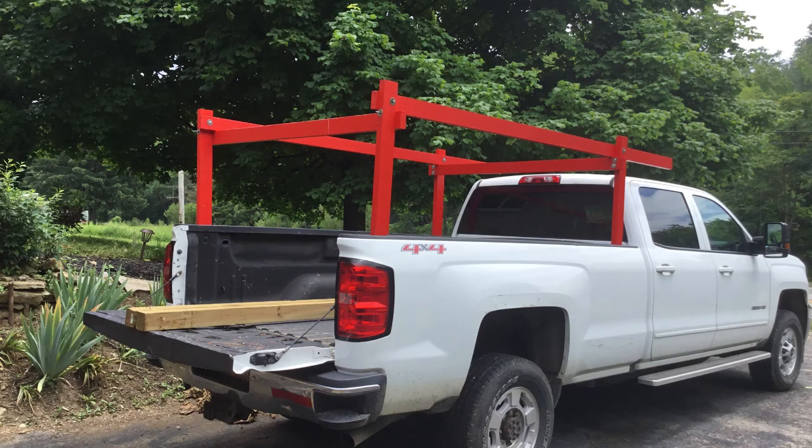Hey all, welcome back to DIY and That. I have a quick project here for us. I wanted to make a rack for the back of the pickup truck so I could carry some longer pieces of lumber without having them stick out over the tailgate. I priced out some commercially made ones in metal and they were running about $250, and even with the grotesque price of lumber nowadays it was still cheaper to fab one up out of wood. I've done this before on previous trucks so it worked out pretty good.